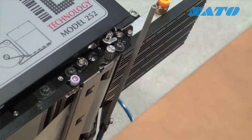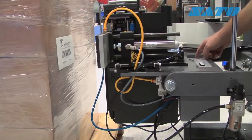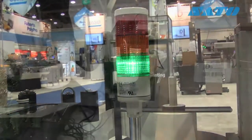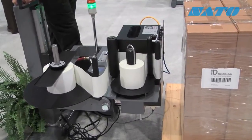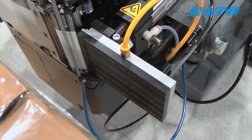This is ID Technology's Model 252 Label Print and Apply System. Some of the new recently introduced upgrades to the system include what we call centerline modularity. We've tried to reduce the amount of points of service required and make the unit as easy as possible to operate.